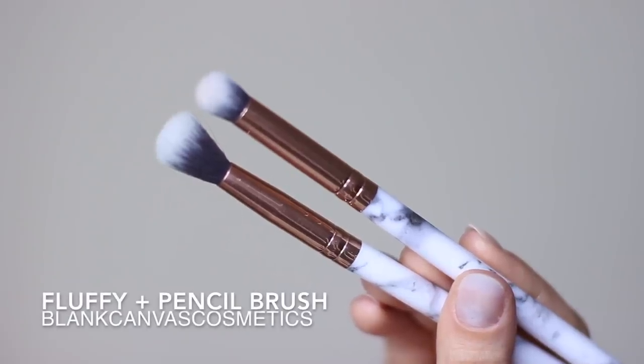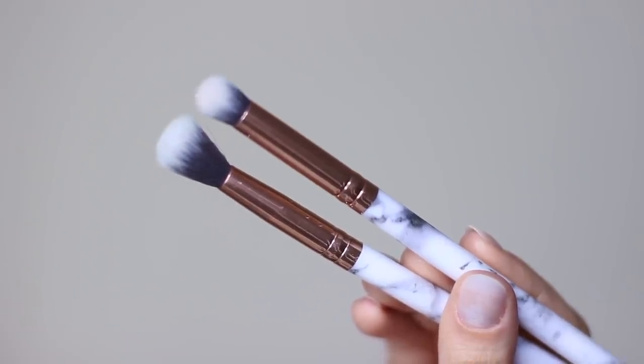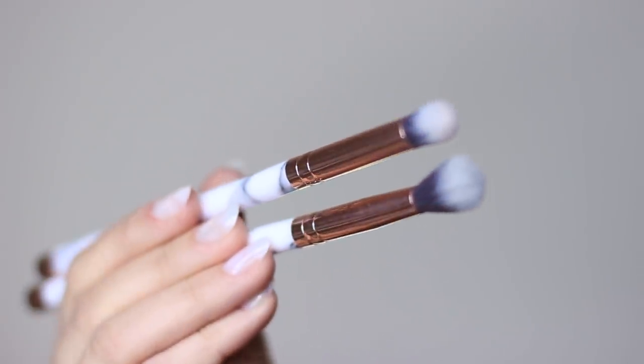You really only need two brushes for this look, but you can add more as you go. The main ones you need are a fluffy and a pencil brush. Both of these are by Blancum's Cosmetics and they have gorgeous marble handles.